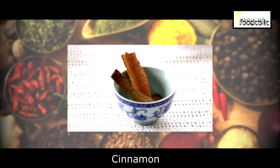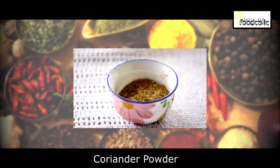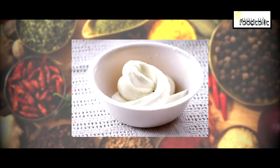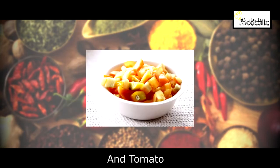The ingredients are: cardamom, cloves, cinnamon, cashew nuts, coriander powder, garam masala, red chili powder, ginger, garlic, green chili paste, fresh cream, paneer, kasuri methi, green chili, and tomato.